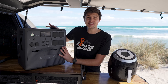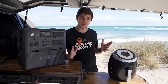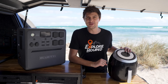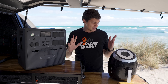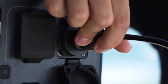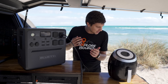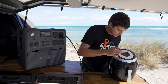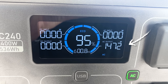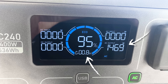If you're new to lithium power stations, those specs might not mean much to you. So I've plugged in a bunch of 240-volt appliances — the kinds of things you might take off-grid — to see how long the AC240 will run them for. Kicking things off with an air fryer: plug it into one of the 240-volt outlets, turn on the inverter, then turn on the air fryer. It's using just under 1,500 watts, and at that consumption the AC240 will be flat in 0.8 hours.